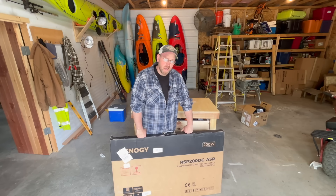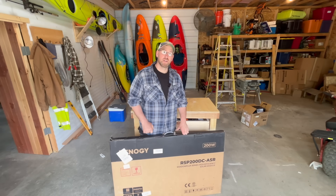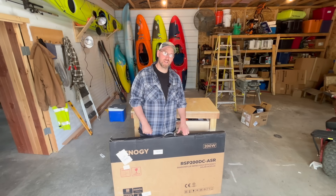How's it going everybody? Today I've got Renogy's new Shadow Flux panels and we're going to test these out today. So let's get this out of the box and see what we think.